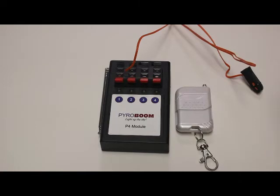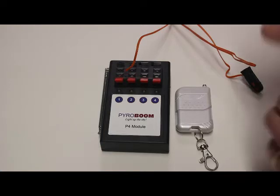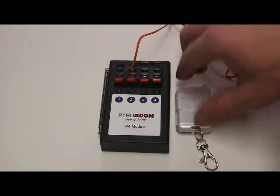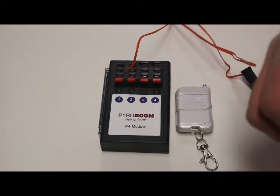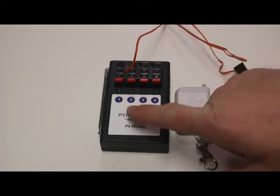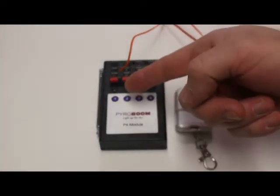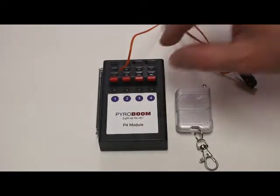Hello, this is Eric with pyroboom.com, and today we're going to review the R4 wireless firing system. It's a small unit — just a 4-cue system. When you order one of these, it's going to be real simple. It's going to come with a little module. We call these the P4 module. P just means pyroboom, and that 4 means 4-cue.